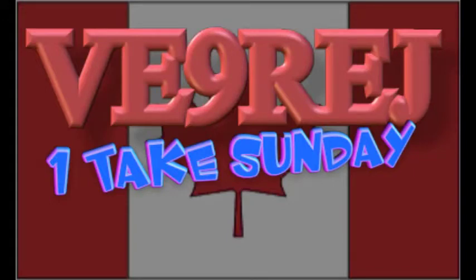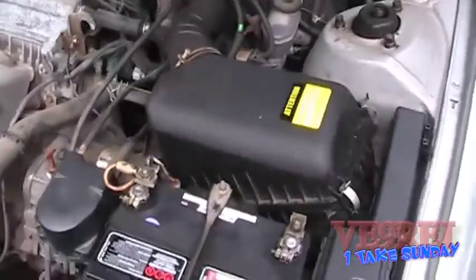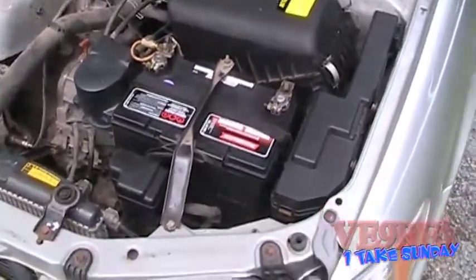It's one-take Sunday, good morning YouTube. We are July 1st, 2012 — Canada Day — and welcome to my vlog.